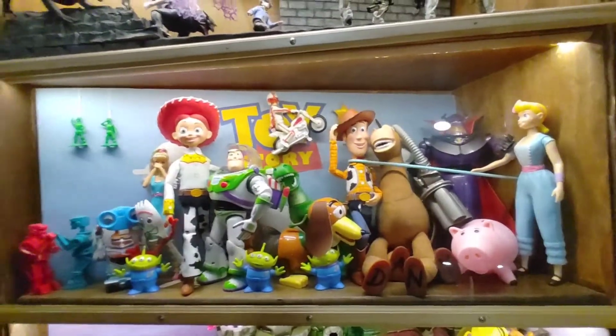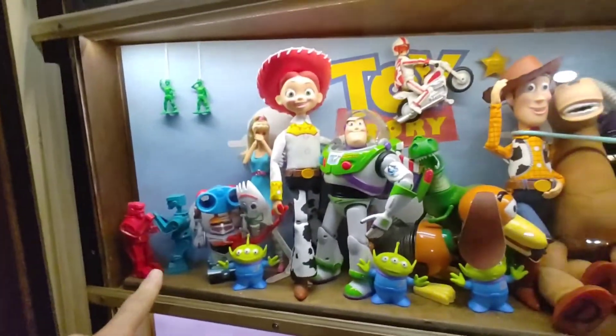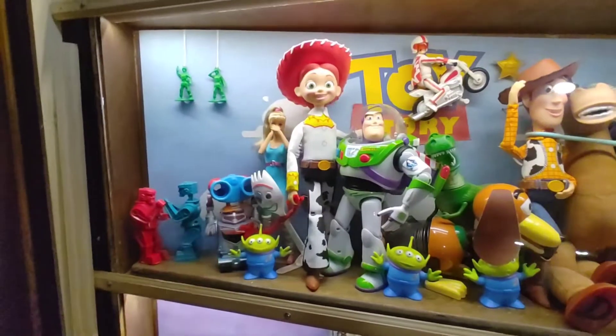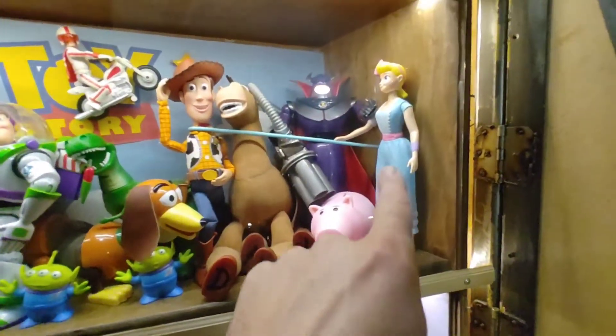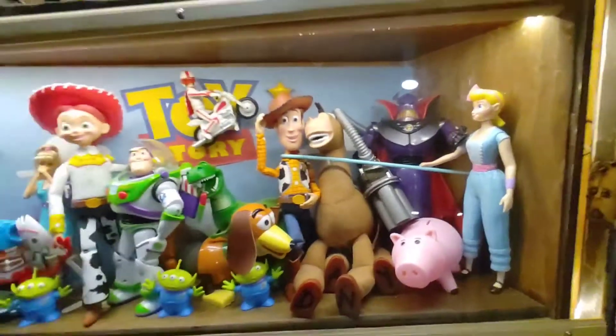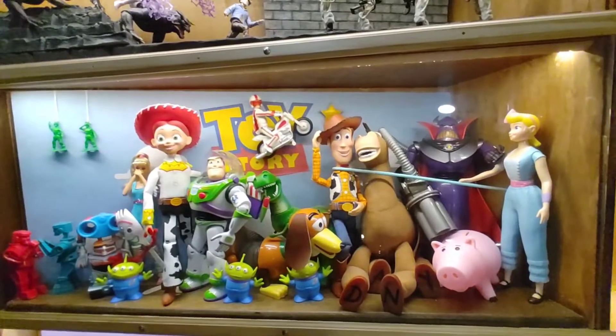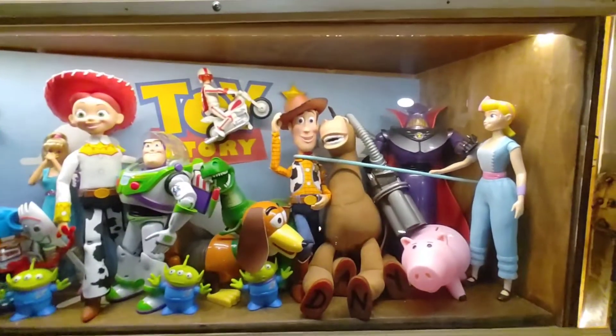Since my last update I've added a bit more to Toy Story. I've got Rock'em Sock'em Robots from the second film, Sparks from the third film, Ham and Bo Peep from the fourth film. I still want Mr and Mrs Potato Head but I'm running out of room, so I am actually going to redo this in a different configuration.